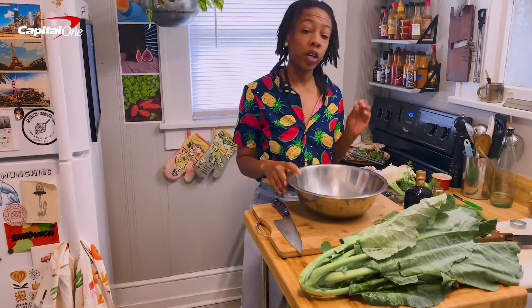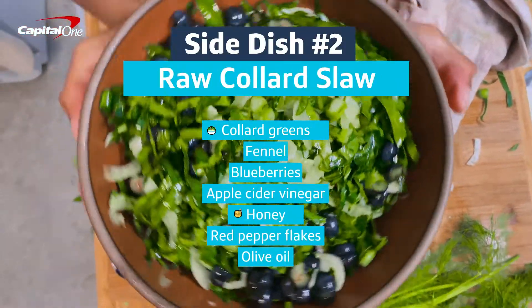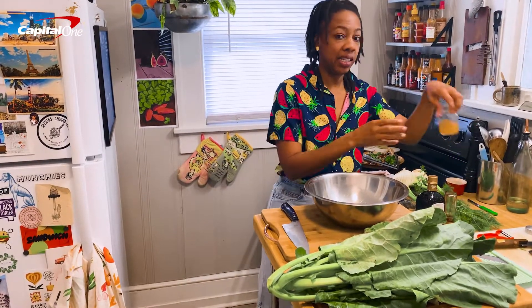For my next trick, we're going to make a raw collard slaw. This is just a nice, fun slaw. First thing we're going to do is make this bracing vinaigrette, and let the collards sit in that, massage them, and make them nice and tender.